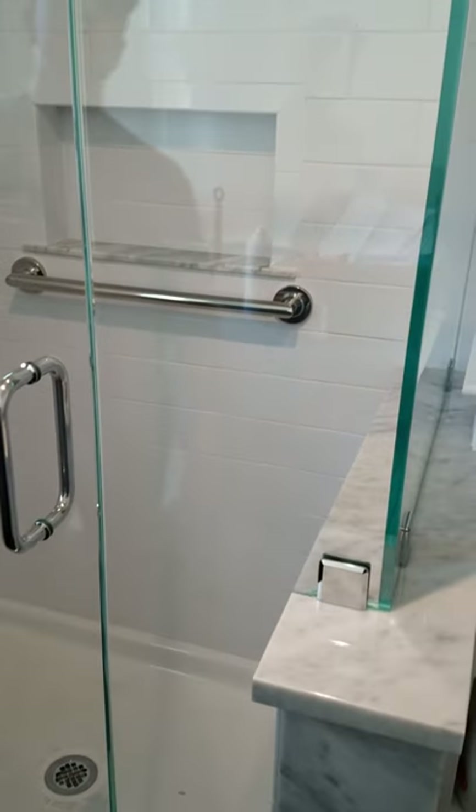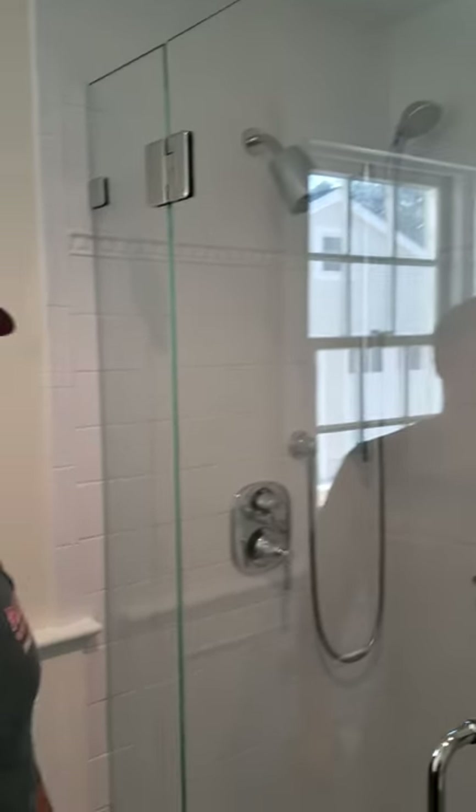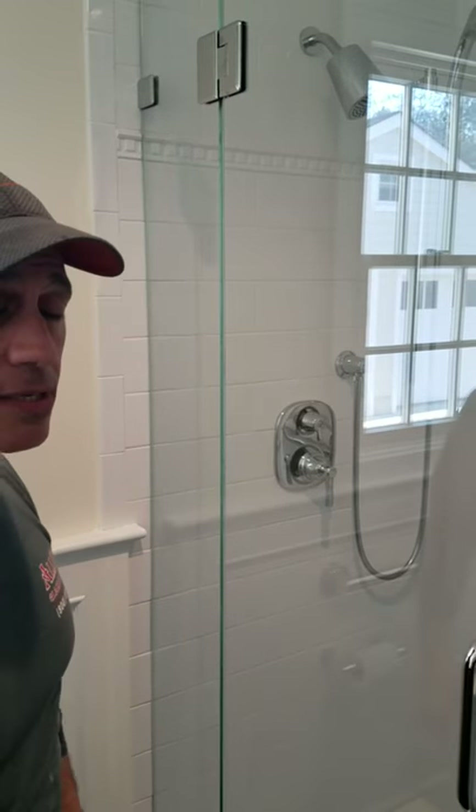If you have any questions or if you'd like us to design a shower for you, give us a call today at 732-212-8994 and see what kind of shower and design we could come up with for you.